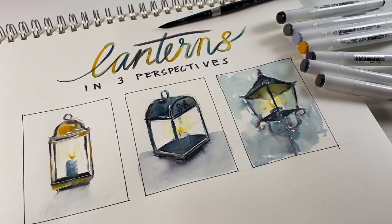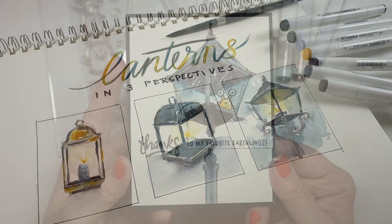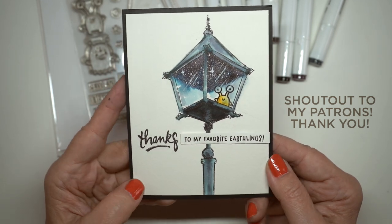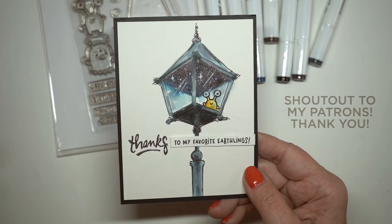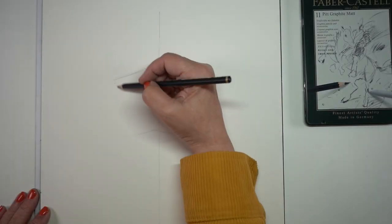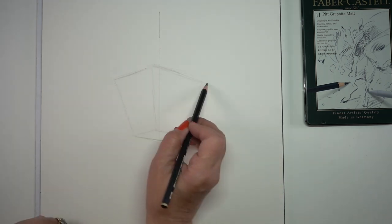I also did a card version of this and did something else crazy to it — I've shared that video with my patrons. There's a portal to outer space inside of a lantern. That is over on my Patreon page if you want to see that video. But let's get to the original piece that started me on lanterns, studying them and looking at perspective on lanterns.